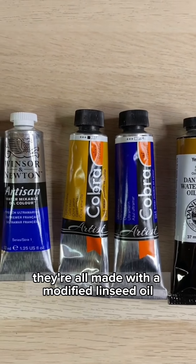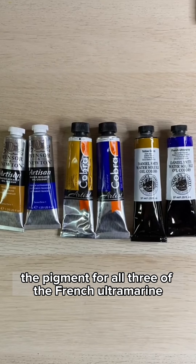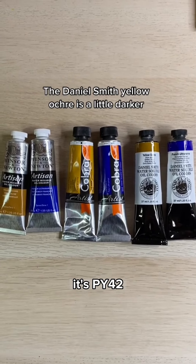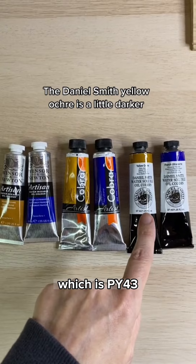They're all made with a modified linseed oil and professional artist pigments. The pigment for all three of the French Ultramarine is PB29, and for the Yellow Ochre it's PY42, except for the Daniel Smith, which is PY43.